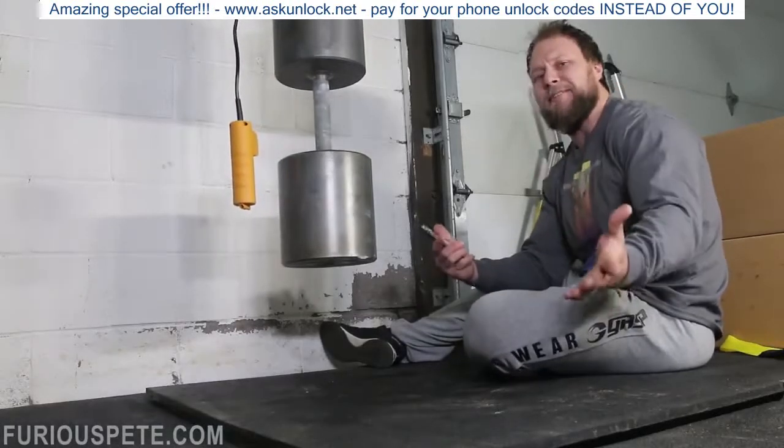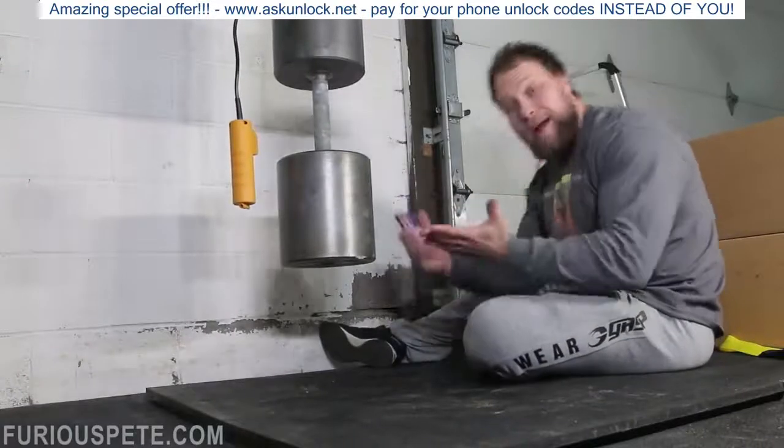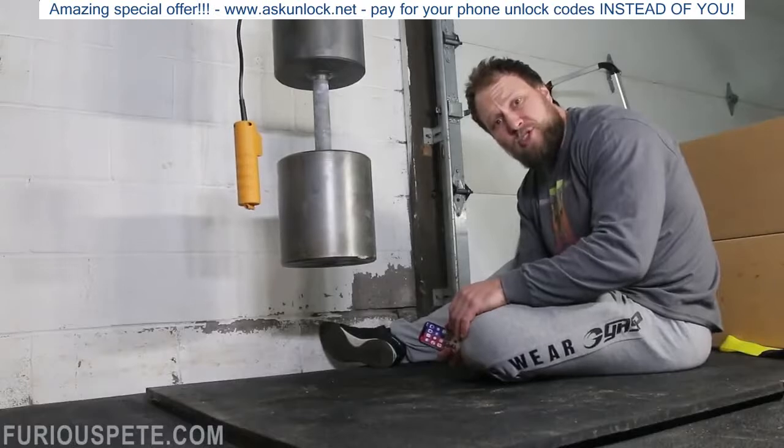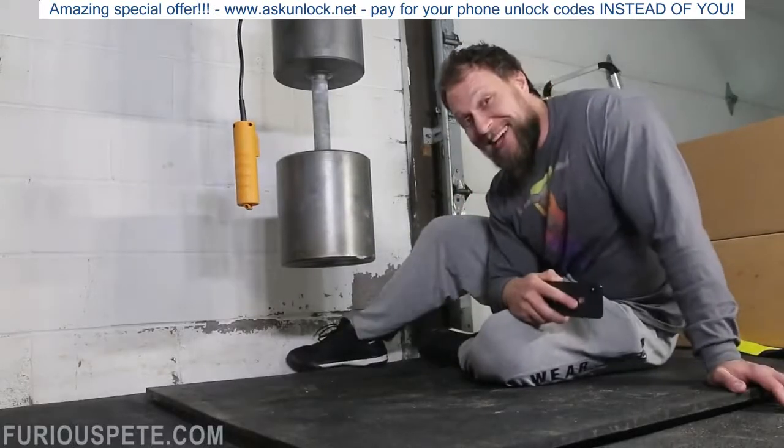This is science. We're doing this in the name of science. We want to see what happens to an iPhone X when a 420 pound dumbbell drops on it. But thank God for AppleCare.